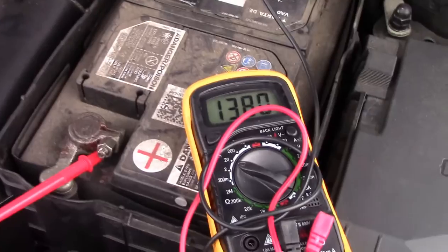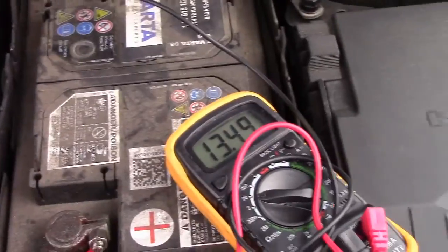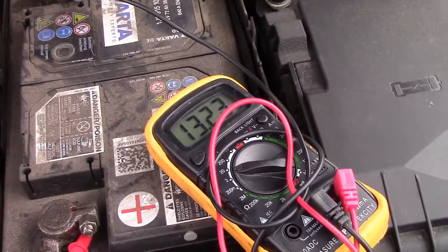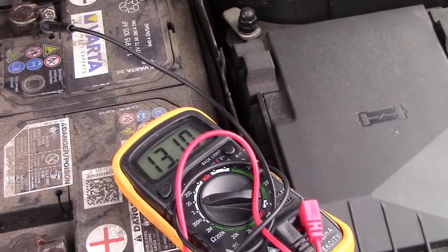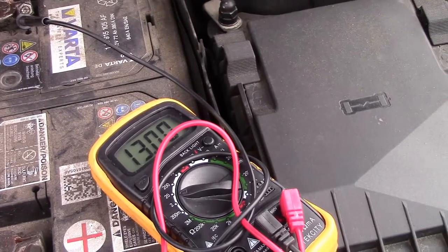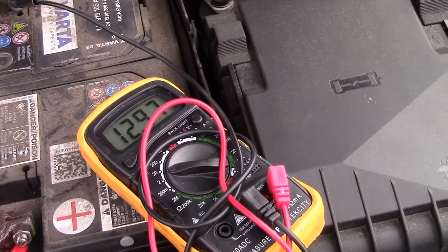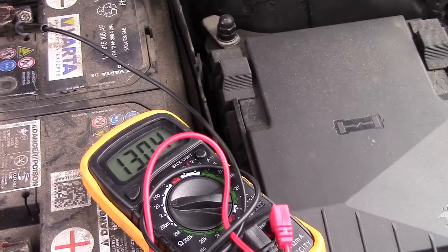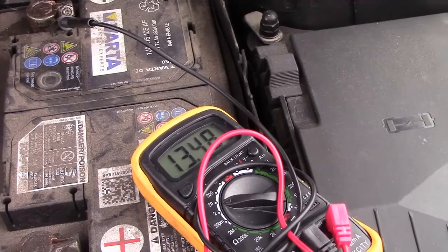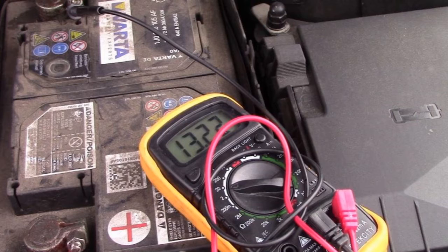Now, if you're having trouble starting your car in the morning, what you want to do is connect the multimeter up — obviously if you've got two people this is much easier. Your battery should be around 12 volts at rest, but when you go to crank it, it will probably drop to around 10 volts because a lot of things draw current from the battery. Then it should boost right back up to 14 volts. If it goes below 10 volts, you've got a problem — your battery is weak and doesn't have enough cranking amps.